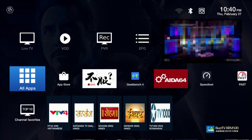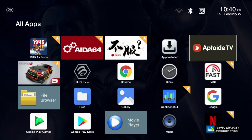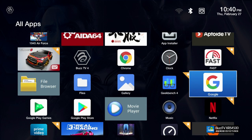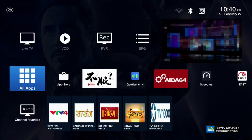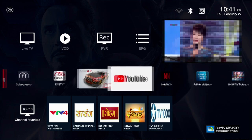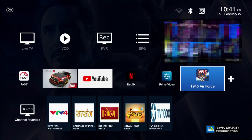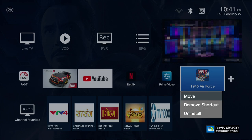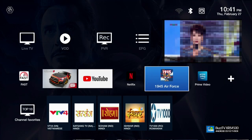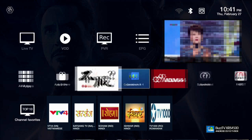You also have the App Store, which is called AppToy, to download games and apps without signing into Google Play Store — though Google Play Store is also available. The apps shown on the main screen were added by pressing a button. If you hold an app icon for a couple of seconds, you get a pop-up to move the icon, remove the shortcut from the main screen, or totally uninstall the app. To move it, click move and then navigate and press OK.